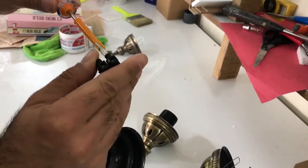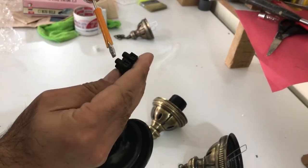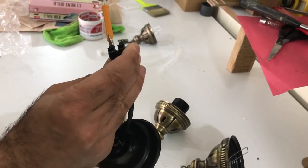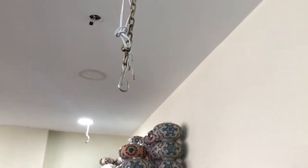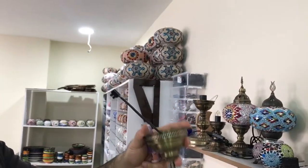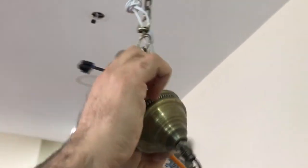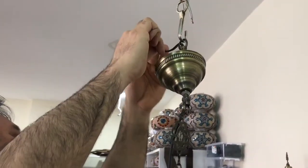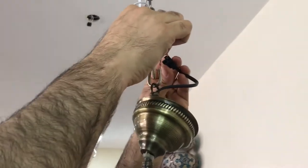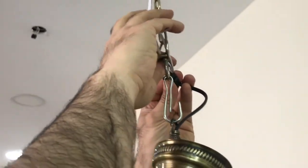You have to loosen it. On your ceiling you will need a hook and a power cable coming out. Make sure that you don't have power on — turn off your power — and then put these two cables into the frame and the connectors.